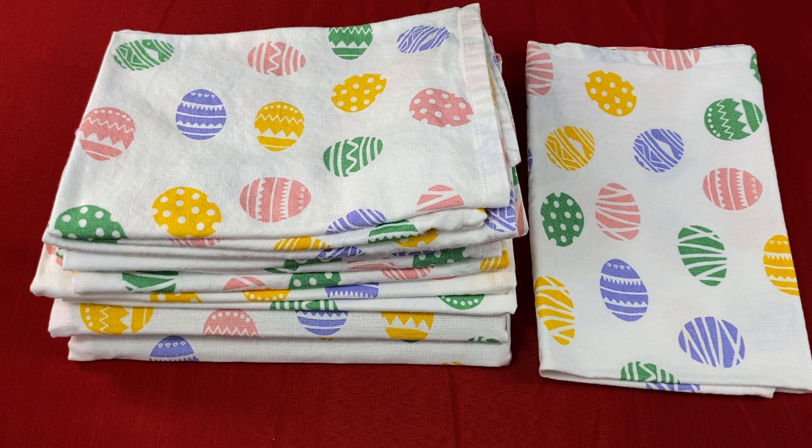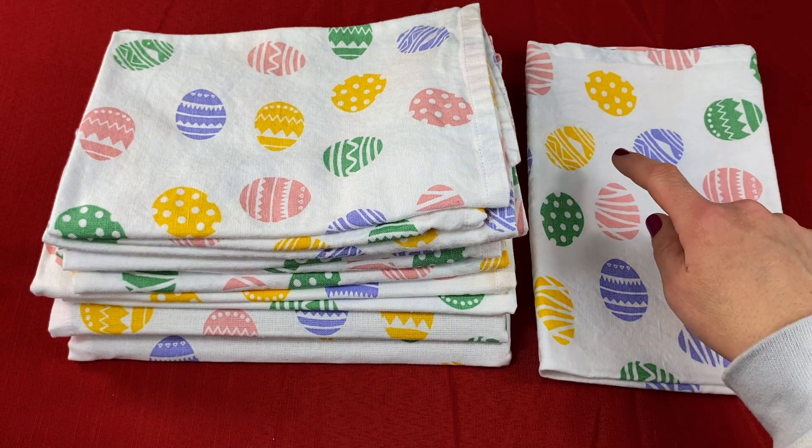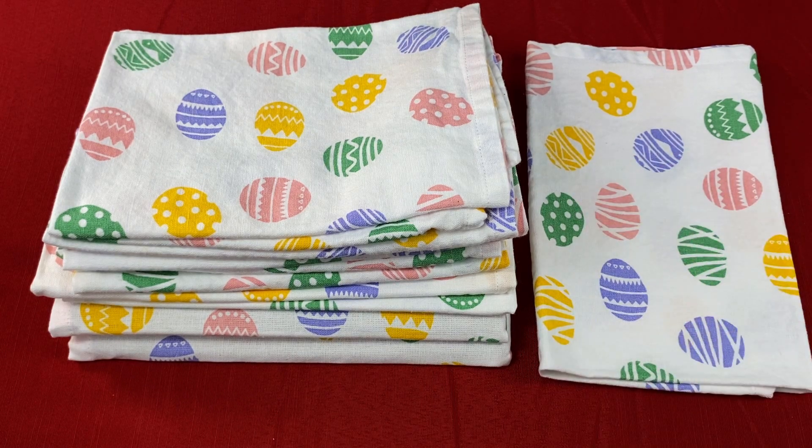I could see these napkins being used at events, at home for a gathering of family or friends, restaurants, weddings, or even being used for a nice picnic outdoors. I really have nothing bad to say about these napkins. Overall, I would recommend the Urban Villa Easter Dinner Napkins set of 12 because we have just been really happy with them. They add a fun look to our Easter decor and to our table during the Easter season.